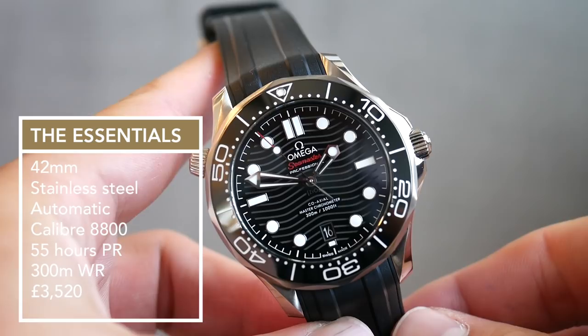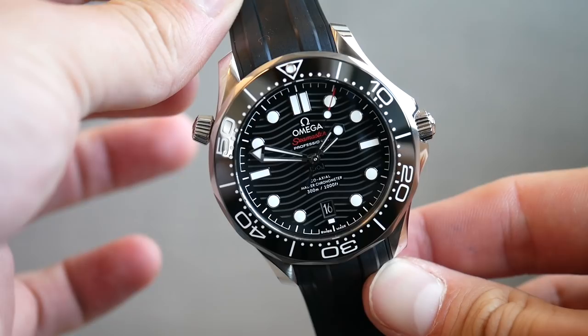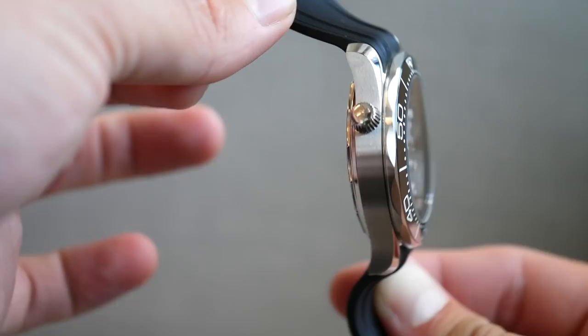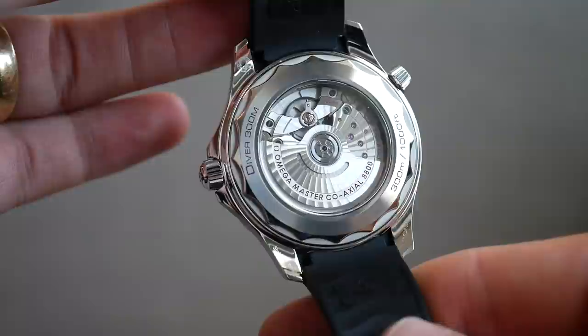What's new? A lot is new. This is the Seamaster 300M's 25th anniversary year, and Omega has brought with it a raft of changes. On the dial, we have a new laser-engraved wave motif, the date window moves to 6 o'clock, and we've got raised hour indices and a new handset. Elsewhere, the helium escape valve crown is now a slightly different conical shape. And most importantly, on the inside, we've got a Master Chronometer coaxial calibre 8800.